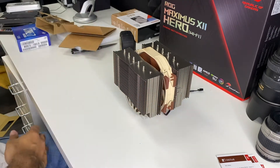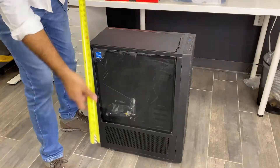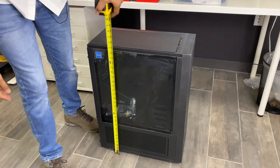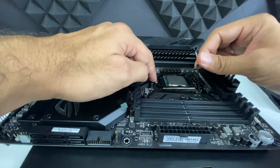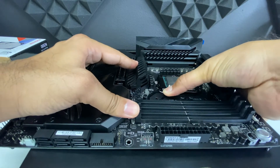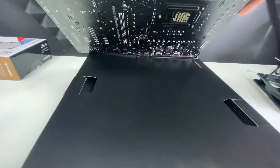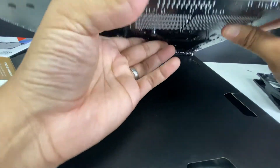At first glance my main concern with this cooler was its size. Fortunately I got the biggest case I could find for this build. It's recommended to mount the CPU and cooler before you mount the motherboard to the case. It's also really important to read and understand how your cooler is meant to attach to your motherboard and CPU. In this case, after the CPU was seated, my cooler and heatsink required a backplate to be installed under the motherboard just below the CPU.